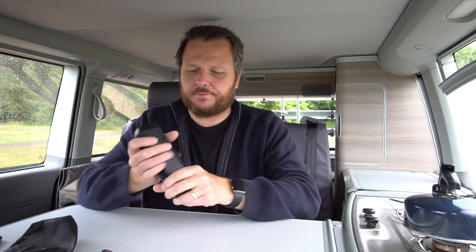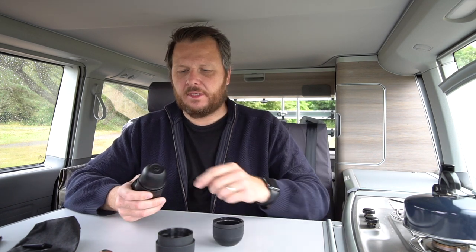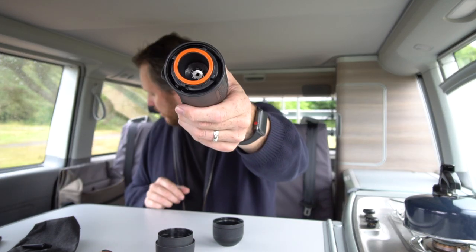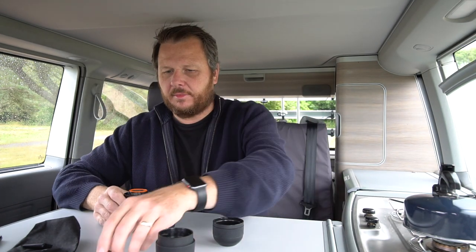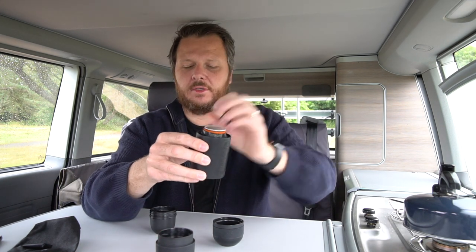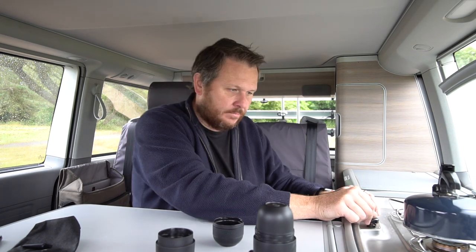Let me take this apart for you. We've got a little thing that pulls off here at the bottom, which is where you put the water in. A little cleaning brush, which you don't need to worry about. At the top we have a little cup. And in here, this part here, this is where the pod goes. The pod just sits in there. Really simple.